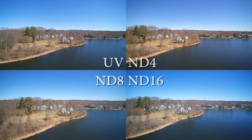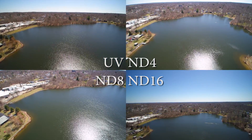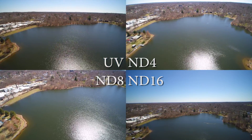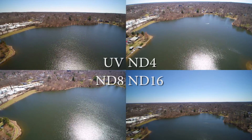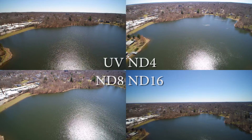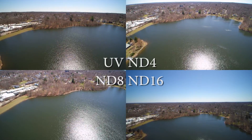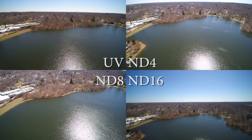It's not perfect at all, not exactly lined up, but to give you an idea of the difference between the four — it's really tough to see much difference. Since the ND16, the sky might look a little nicer, but for the most part they don't seem to have much effect from what I can see.